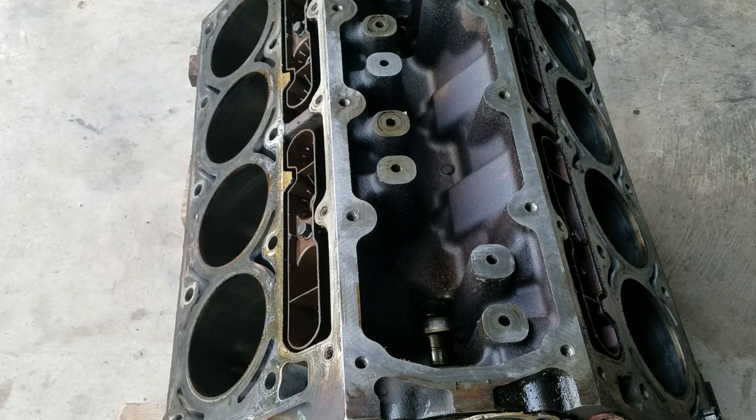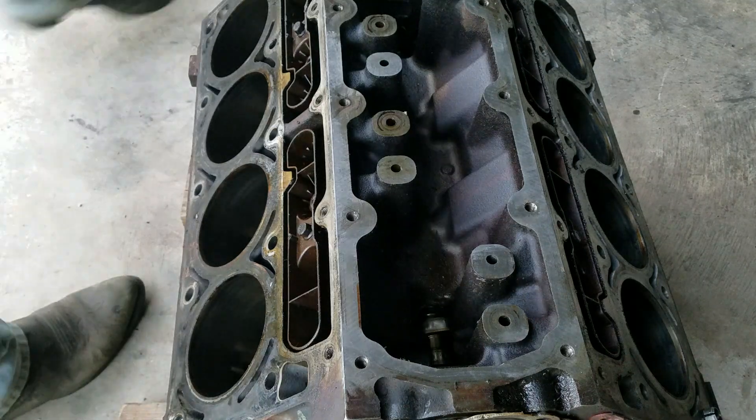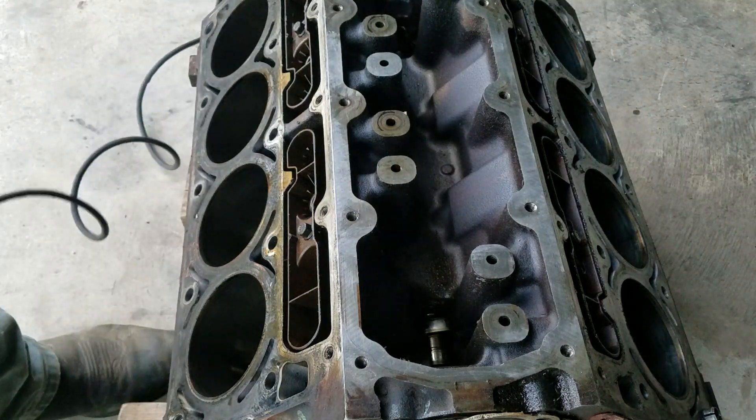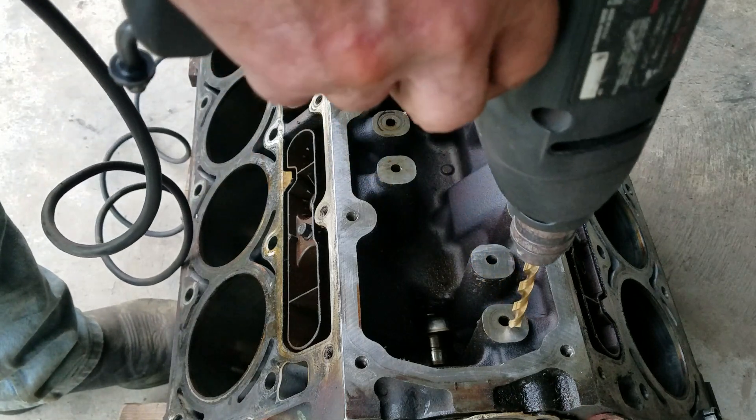Alright guys, so what I got here is a 2011 5.3. It's got the DOD, that's Displacement on Demand.